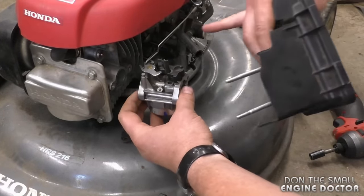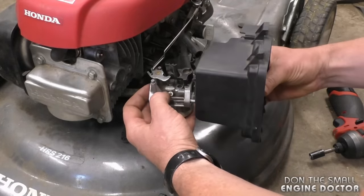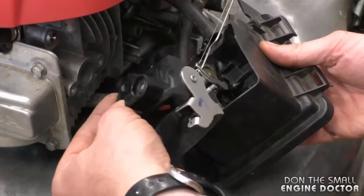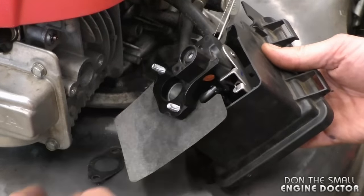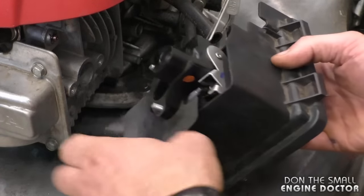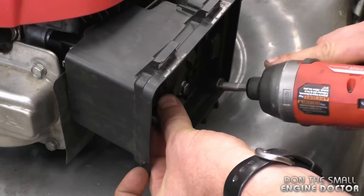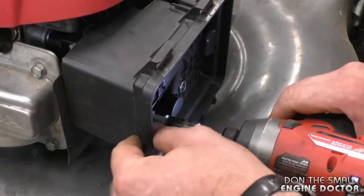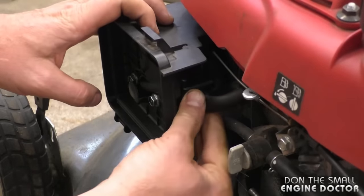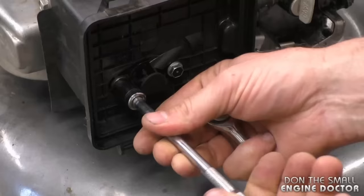This is the trickiest part — getting all these in the right order again. Make sure the tube is under the linkage. Next, put this gasket here and the choke part, and then the gasket. Now line up the two bolts and get them started. Then connect the vent tube to the connector.